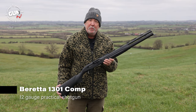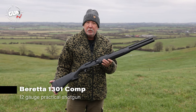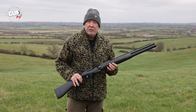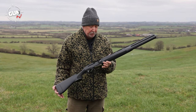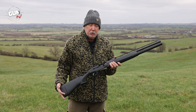Today on Gunmark TV we're going to look at something a bit different from Beretta - their 1301 Competition model. It's designed for competition or practical shotgun, but it's equally good if you're a vermin controller, gamekeeper wanting extended magazine and high capacity, or a pigeon shooter with a lot of pigeons on your ground. It's a fantastically lightweight 3.25 kilogram, short, compact semi-automatic shotgun.